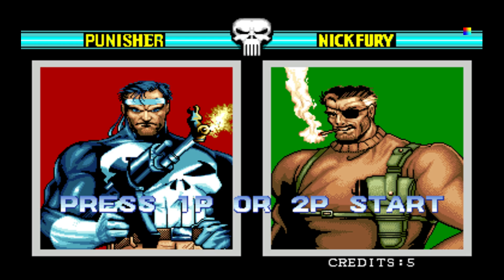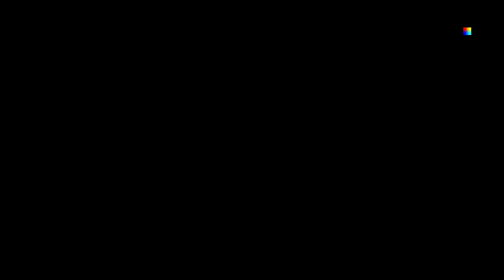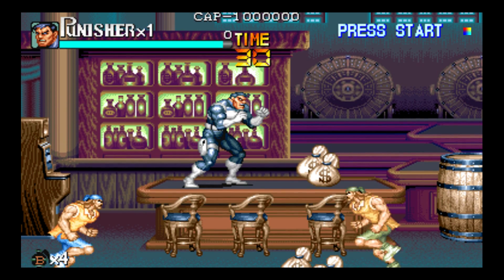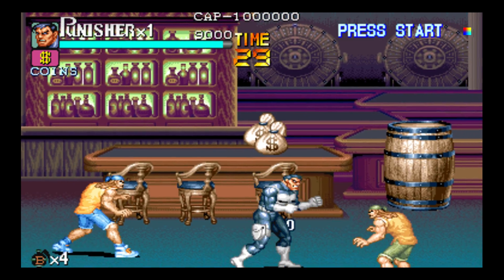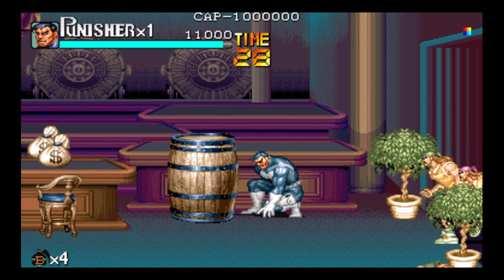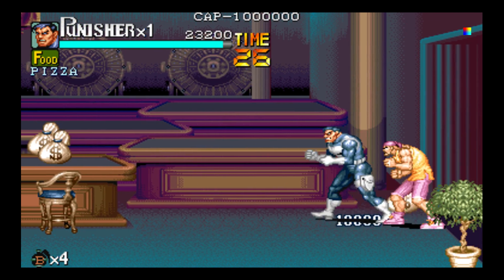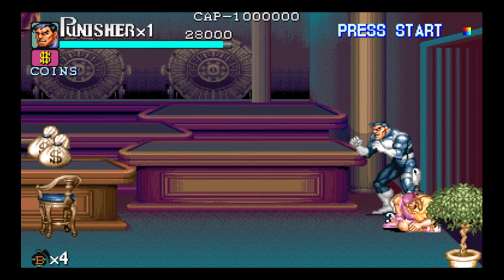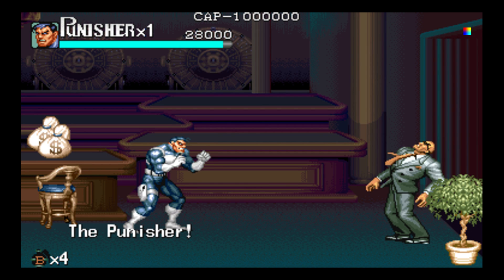Now when I press my coin button — mapped to the Xbox logo — I can see the credits going up. Keep pressing it to add coins, then press Start. I'll be playing as The Punisher. This is a super fun game!